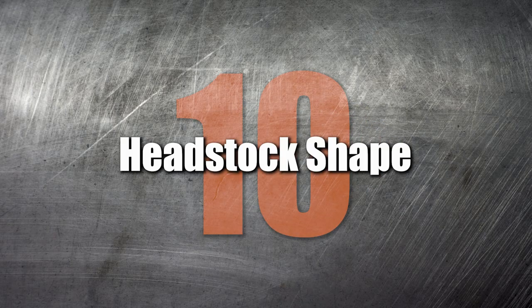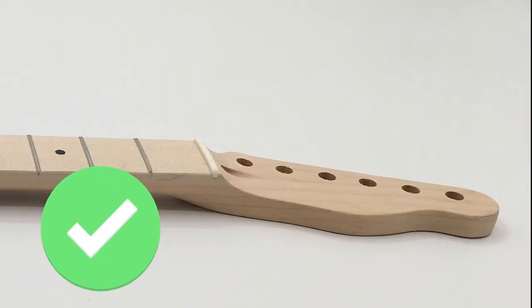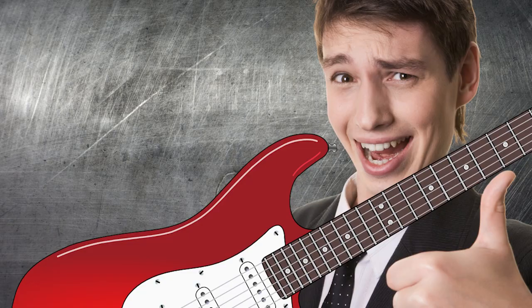Number 10: Headstock shape. If you're a first-time builder, we recommend ordering a styled headstock, as that requires less work and makes for a more enjoyable DIY journey.